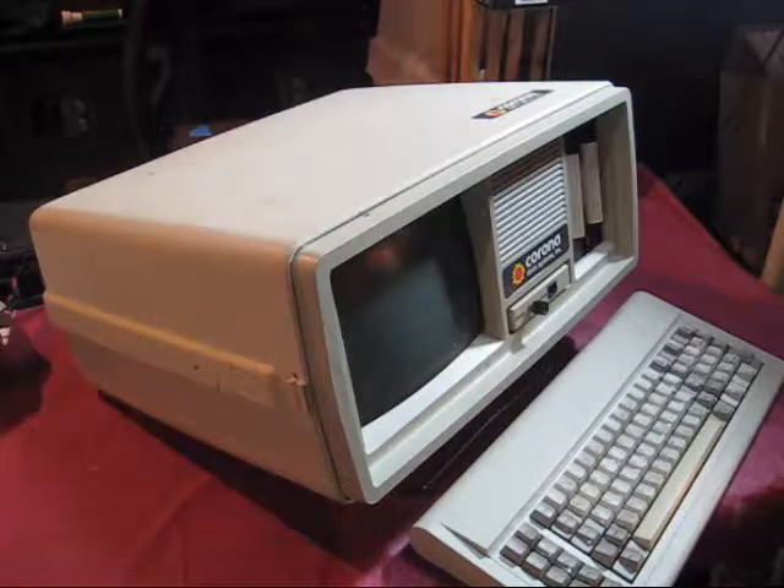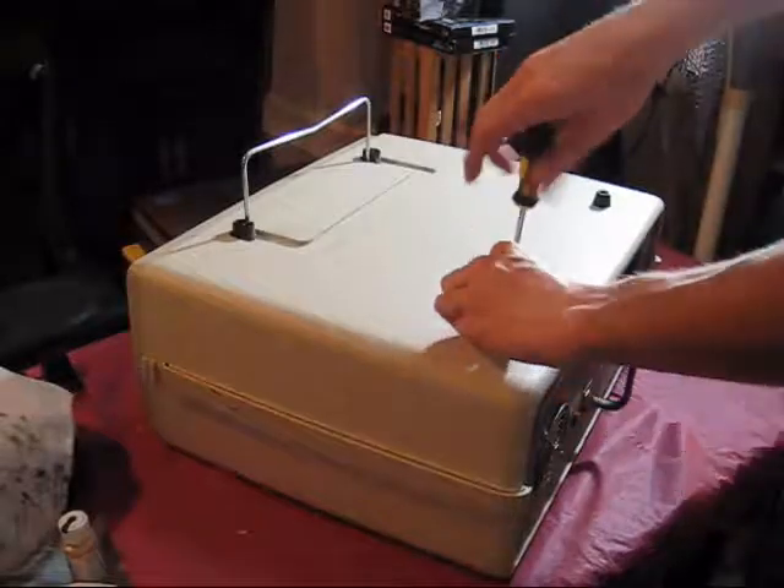Upon first switching it on I could see it worked, but it quickly started sizzling and blew a huge amount of smoke out the back. Unfortunately, I didn't catch that on camera.